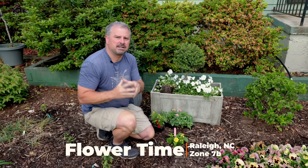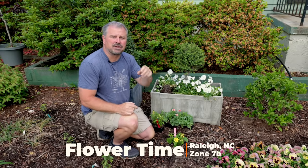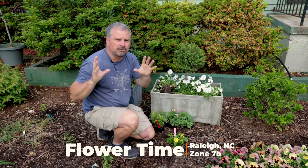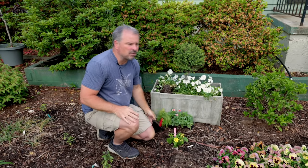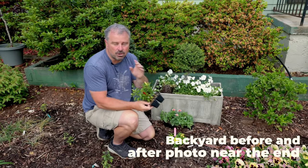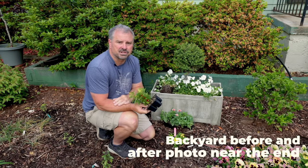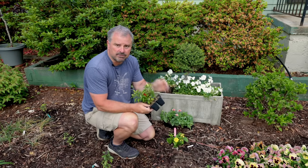Welcome to HortTube. My name is Jim Putnam. In this video I'm going to continue planting some annuals and perennials, most of which are good for pollinators. Almost all of which are in four or six packs that I purchased or things that I started from seed.